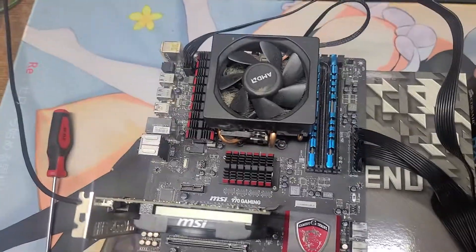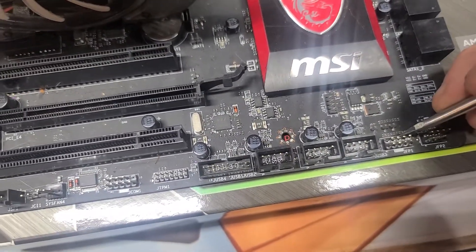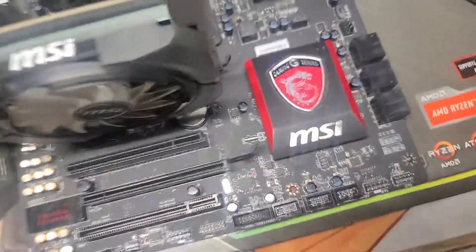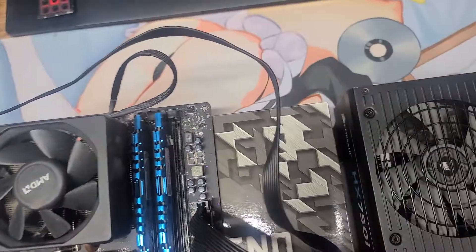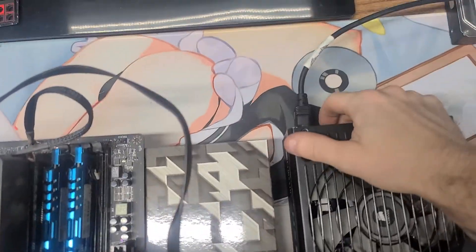Let's see if she works. I'm done — there's no power cord. Now let's try it.